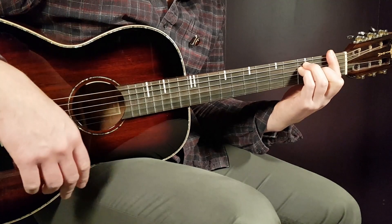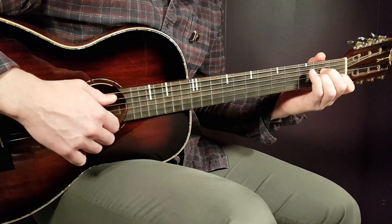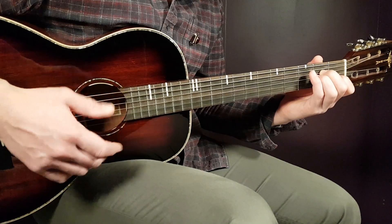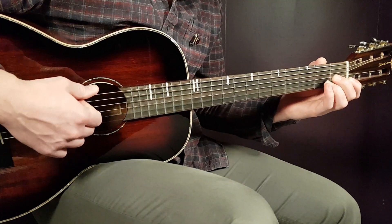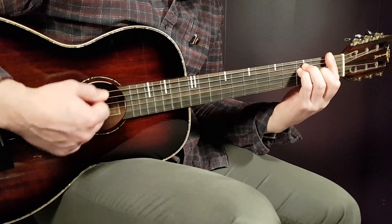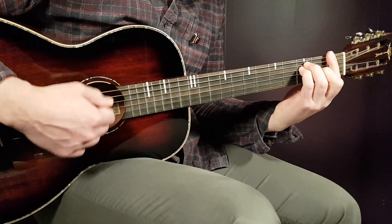That's the ending of the first pre-chorus, and it takes us to the chorus. You play two strumming rounds per chord throughout the chorus. The chord sequence is: A minor, E minor, F, D minor, A minor, E minor, F, and G.